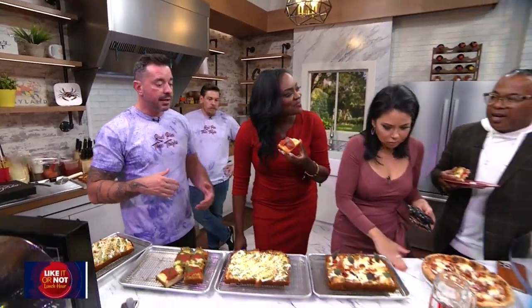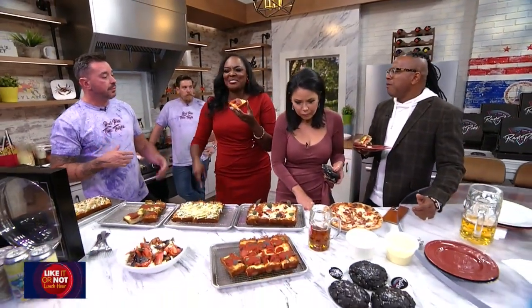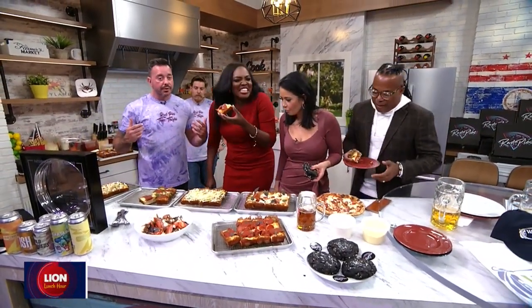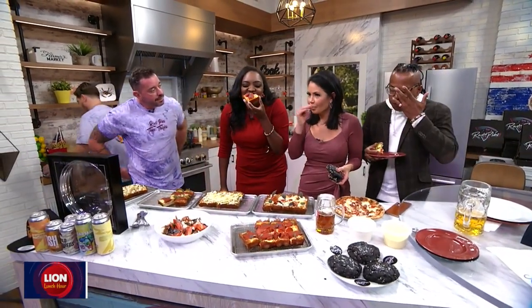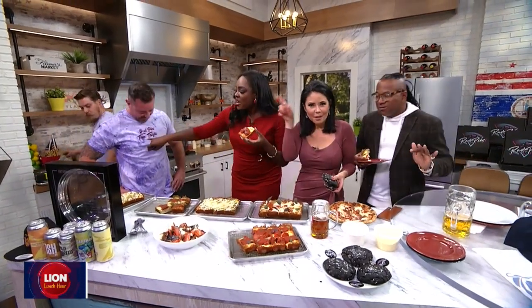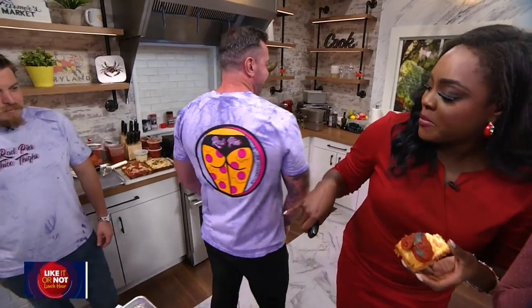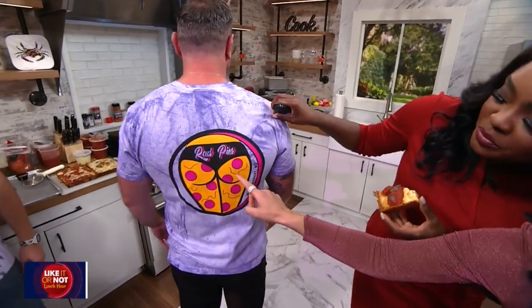Every day I get to go to work and make pizza. Can we just talk about the logo? Thick thighs — and he spells it T-H-I-C-C. Red pies and thick thighs. Look at all that cheese. That's how we represent our business. I was thinking that was pretty bold and pretty awesome — it makes it memorable. You all are different from the rest.